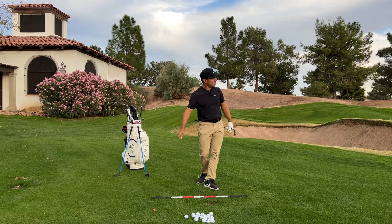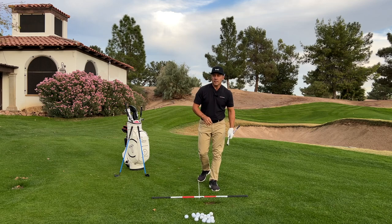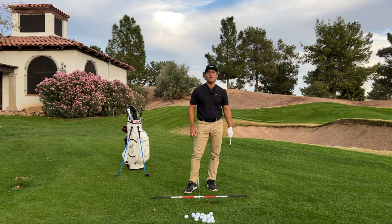And you're going to love hitting shots like that. Martin Chuck signing off — go visit lagshotgolf.com to learn more.